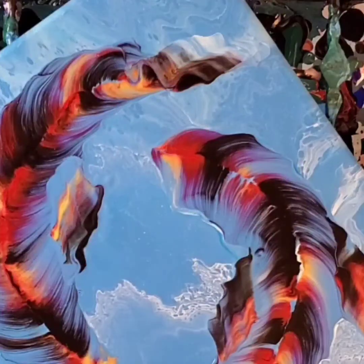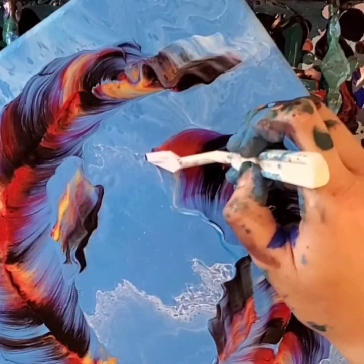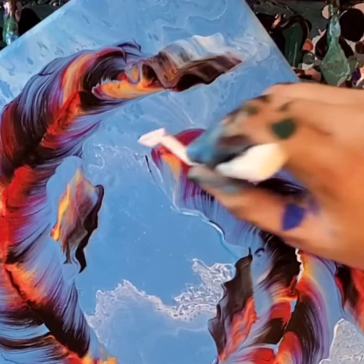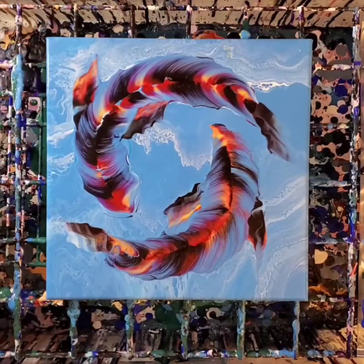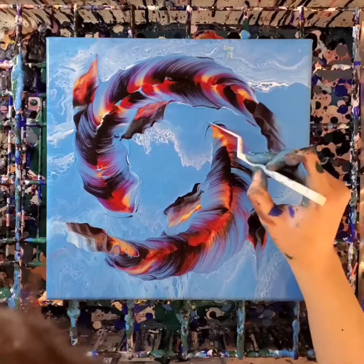Now the final detail for both fish are the fish whiskers — or the fish mustache, which is what I like to call them. I realize my hands are a mess, but that's because I had done two different paintings on this canvas before I finally did this one and really loved it.